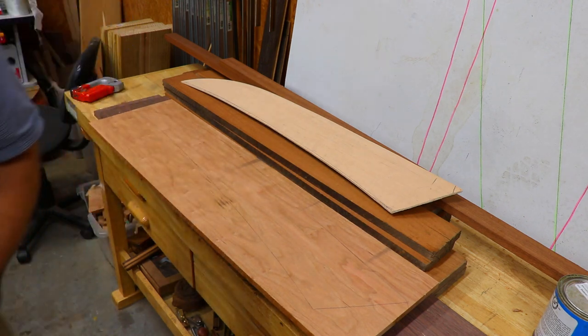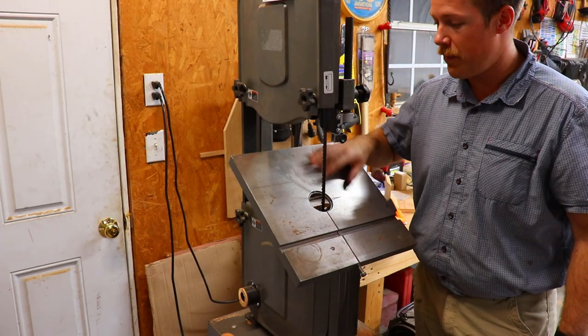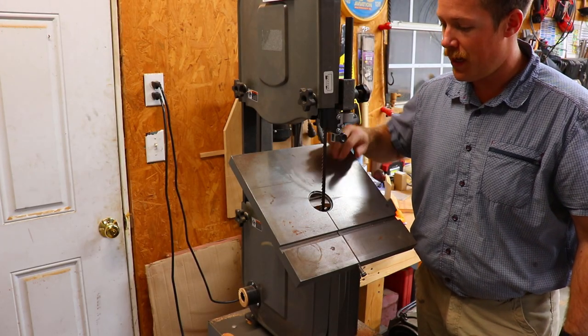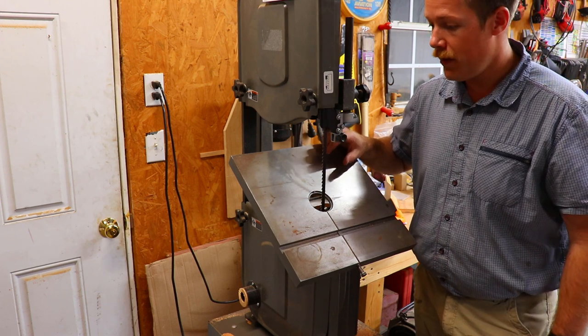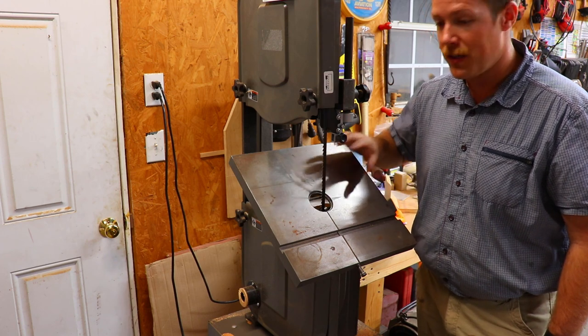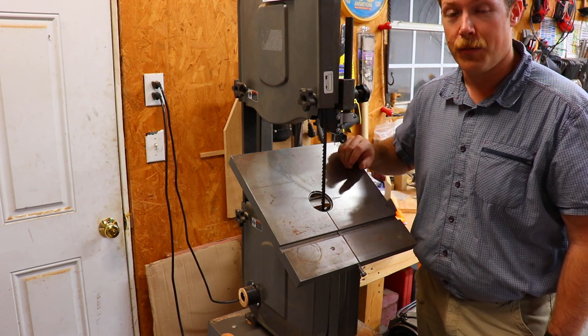Now I can go ahead and cut this out on the bandsaw. I've also gone ahead and set my bandsaw to the bevel on the bottom of the splash guards. It's not going to be super precise because of the curve of the deck and the sweep on the splash guards, but it's going to get it pretty close and make hand fitting them much easier.